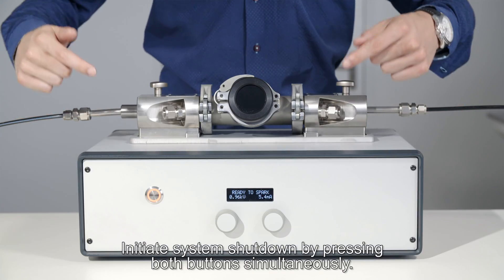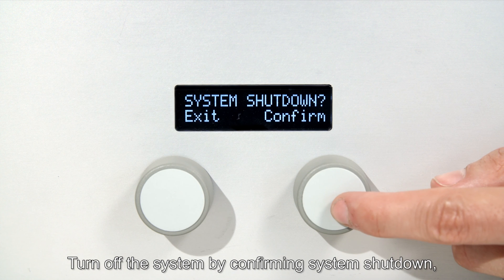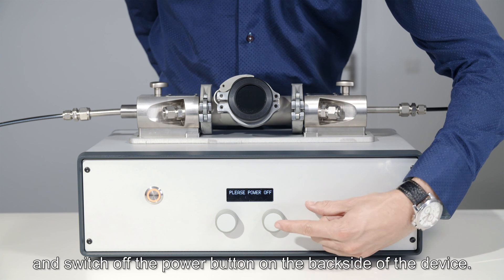Initiate system shutdown by pressing both buttons simultaneously. Turn off the system by confirming system shutdown and switching off the power button on the back side of the device.